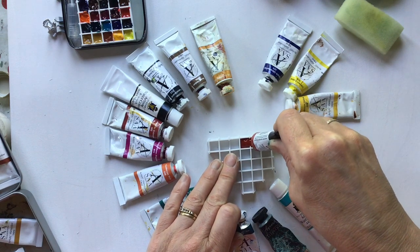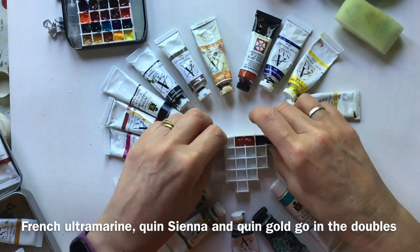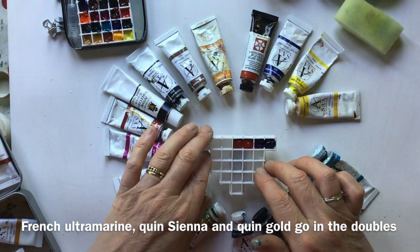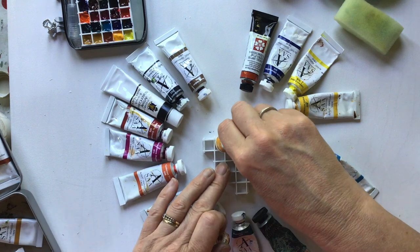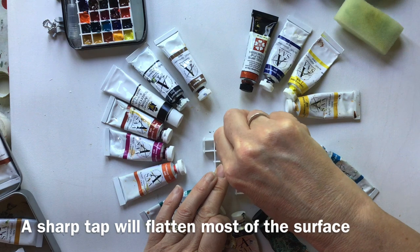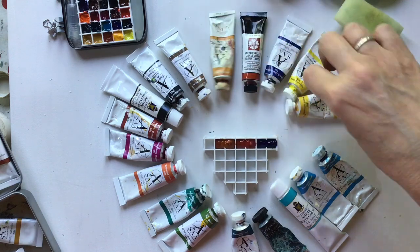This is Quinacridone Sienna from Daniel Smith — gorgeous colour. If possible, just tap it to settle it; depending on how liquid they are that might help. This is Quinacridone Gold and that's going to go in there too. Then we do the little individual ones, starting with lemon yellow.